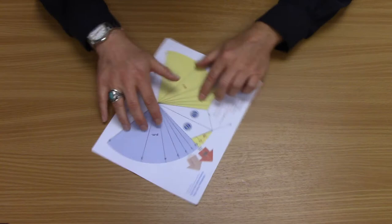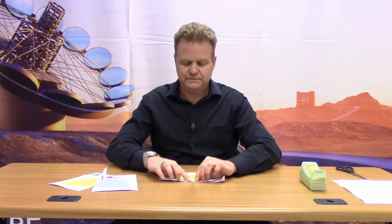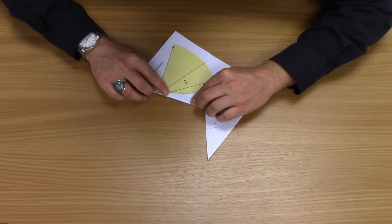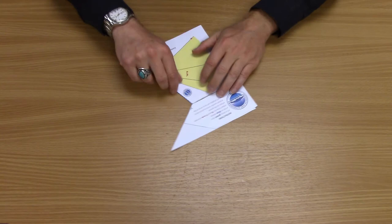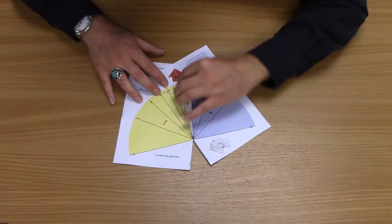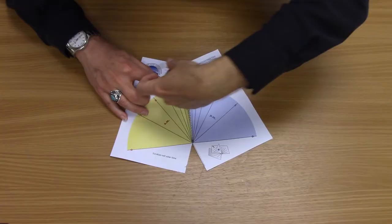First, fold the template in half like this. Then fold the other two in the opposite direction so that it makes a fin. Then line up these lines so they're nice and straight and hold it in place with a piece of tape.